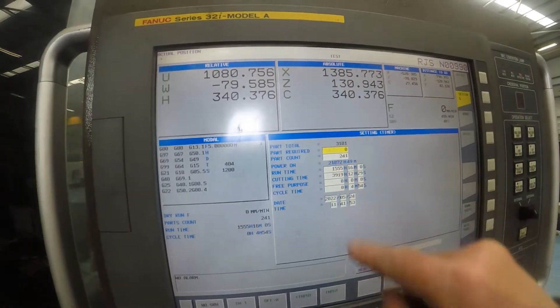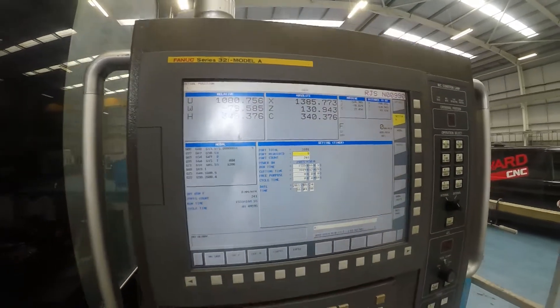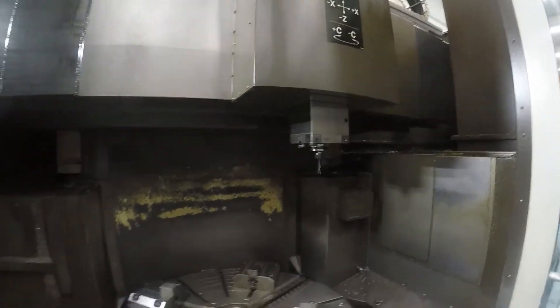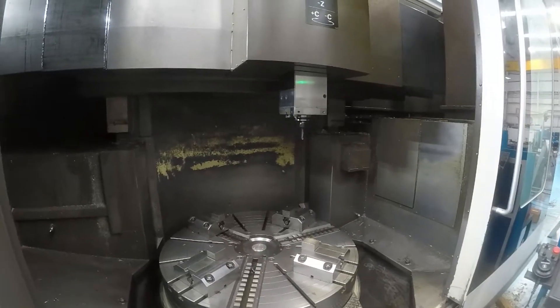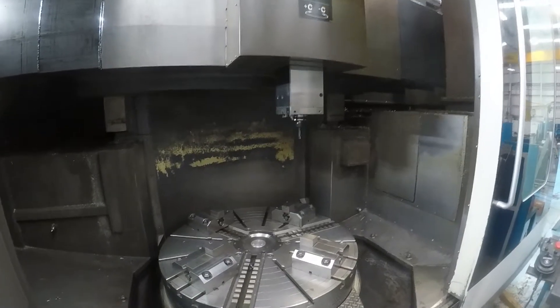We can see we have a maximum power-on time of 21,000 hours with a cutting time of 3,900 hours. Engage the live spindle with the C-axis. So we're doing a peck drilling cycle.